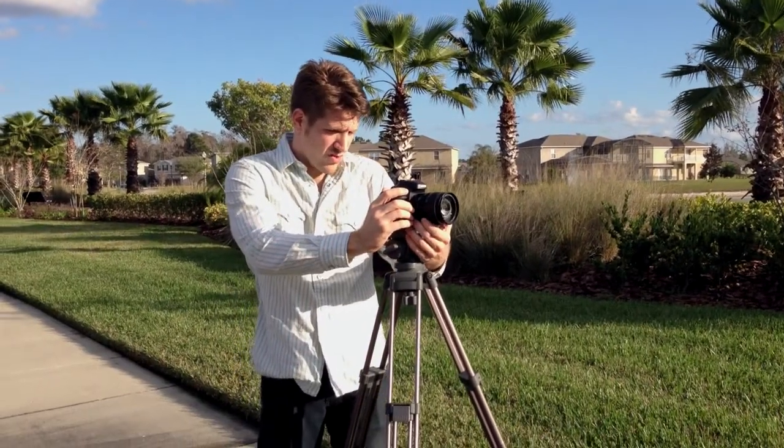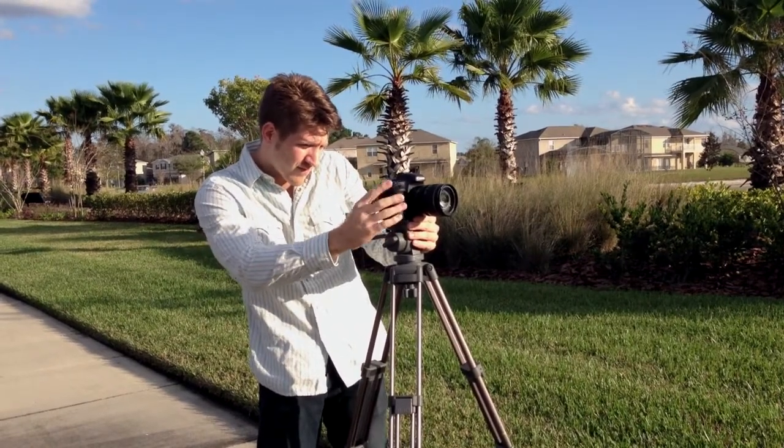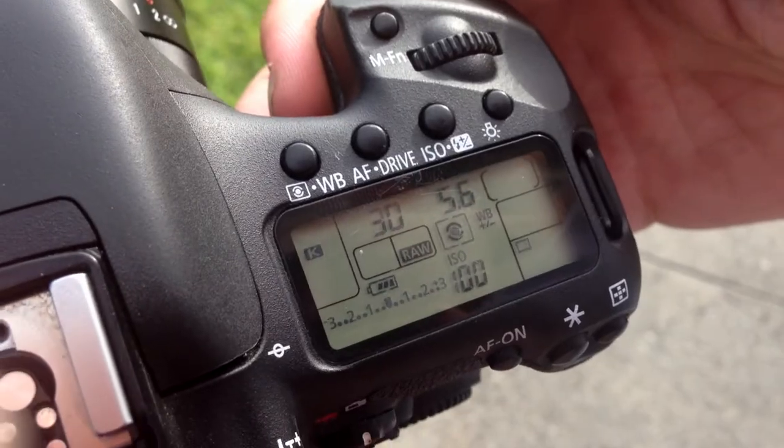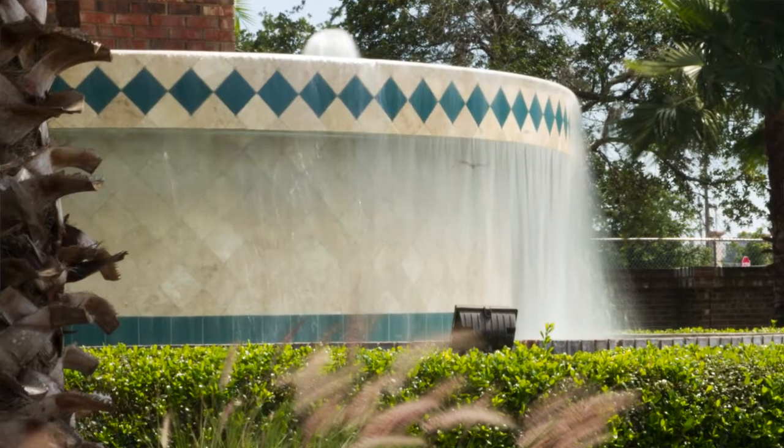First, be sure to use a tripod. What sells the effect is to have everything but the water remain still in the photo. Once you have your shot, lower your shutter speed to around 30 or below. The more water is moving, the better the effect will be.